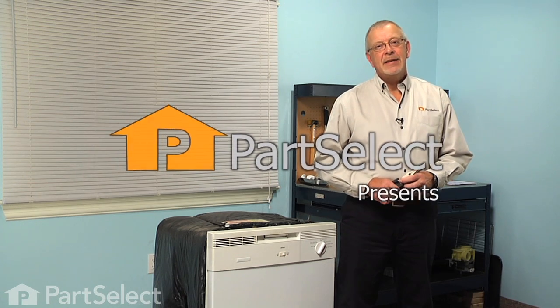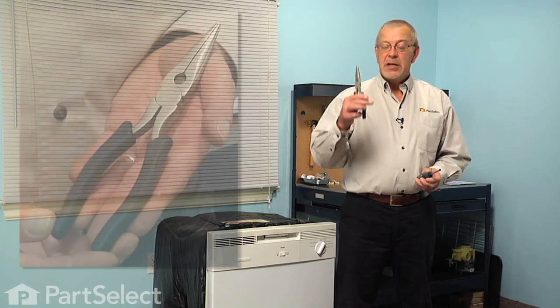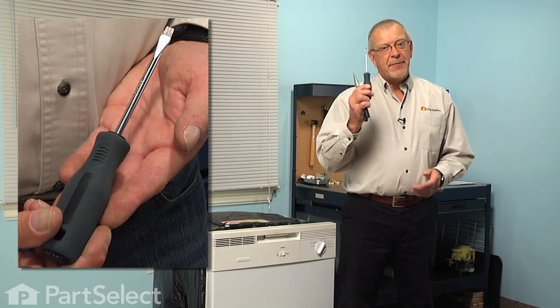Hi, it's Steve from PartSelect. Today we're going to show you how to change the lower gasket on your dishwasher door, and it's a really easy job. All we're going to need is a pair of needle nose pliers and a flat blade screwdriver. Let me show you how we do it.